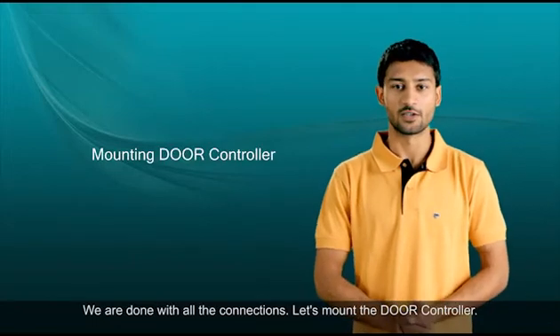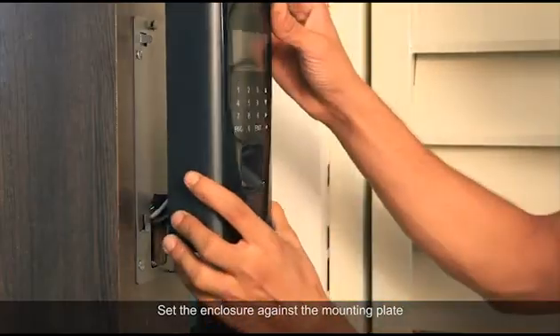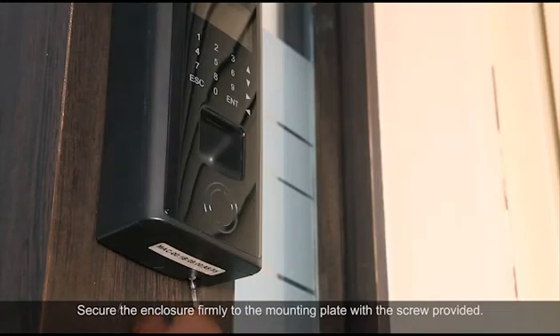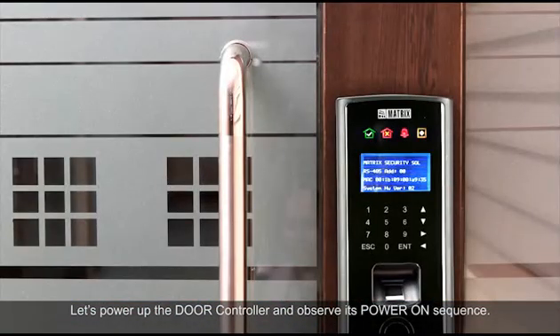We are done with all the connections. Let's mount the door controller. Set the enclosure against the mounting plate and then gently push it downwards to fix it to the mounting plate. Secure the enclosure firmly to the mounting plate with the screw provided. Let's power up the door controller and observe its power-on sequence.